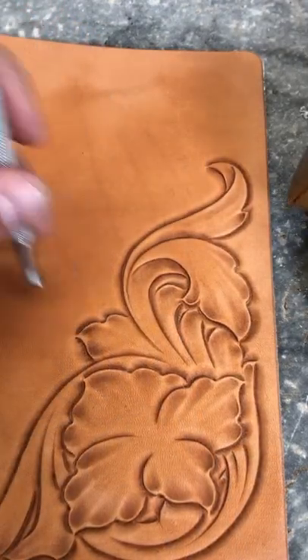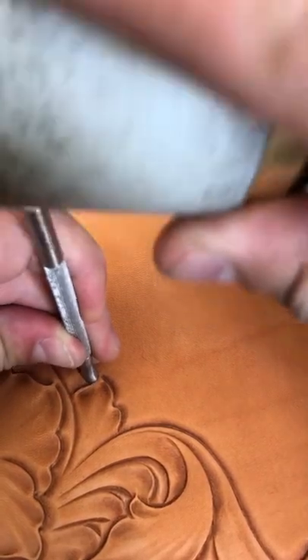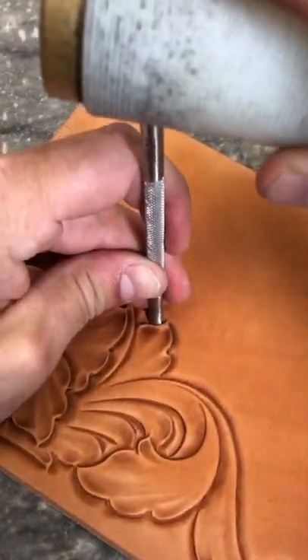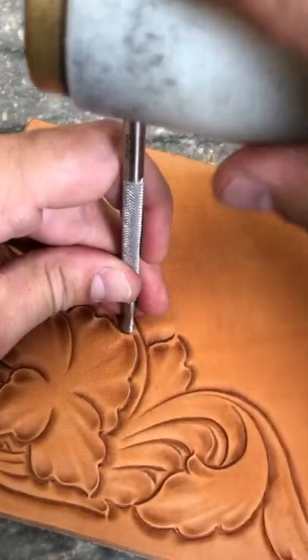The large lifter is going to work the same way, it just fits into a bigger curve. We want to hit down with the mallet, pull in towards the floral to help create that wrinkle and give it a little lift and dimension.